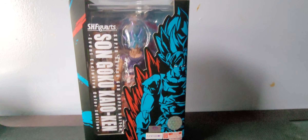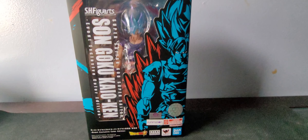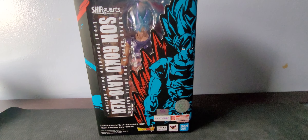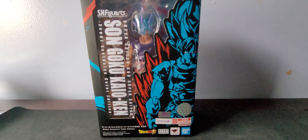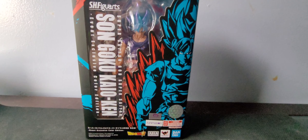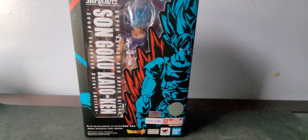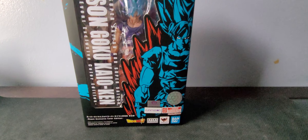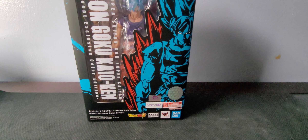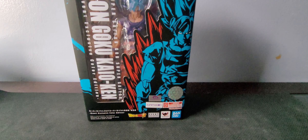Alright, hello everyone. My name is Harker and welcome back to another figure review. I haven't done one of these in like two or three weeks now. I am going to be doing Super Saiyan Blue Kaioken Goku from the 2021 San Diego Comic Con. I pre-ordered this through the Premium Bandai website, so it took a while — but luckily it wasn't delayed like all the other ones I ordered.